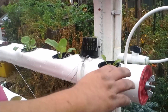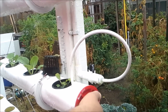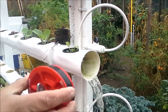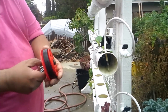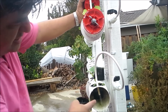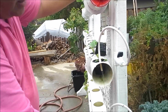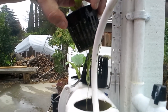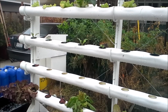Each pipe is capped with what are called test caps — plumbers use these to test the pressure of their systems. They're about seven dollars a piece. The water comes in here, goes inside dripping, and essentially the entire root system gets a nice flow of water at all times.